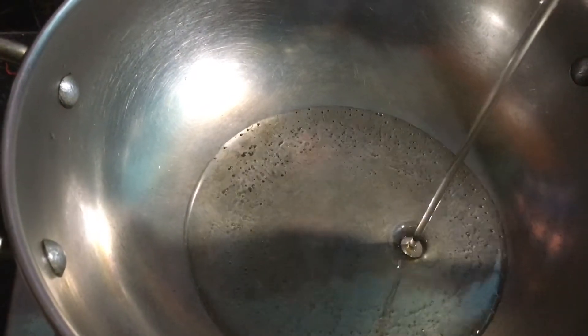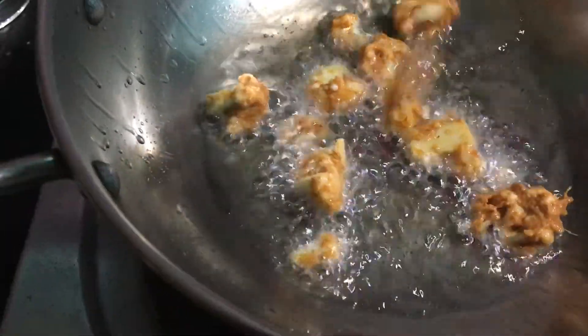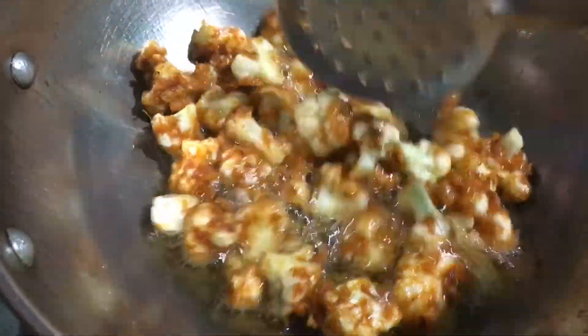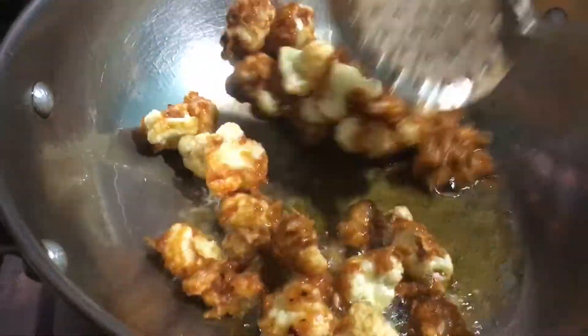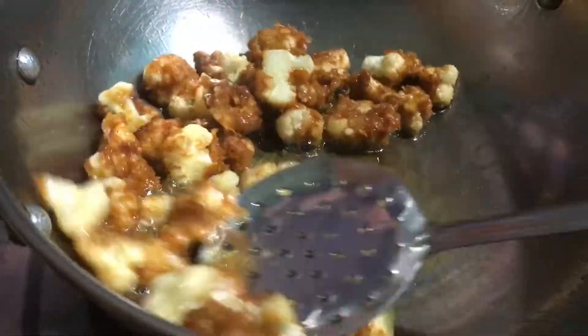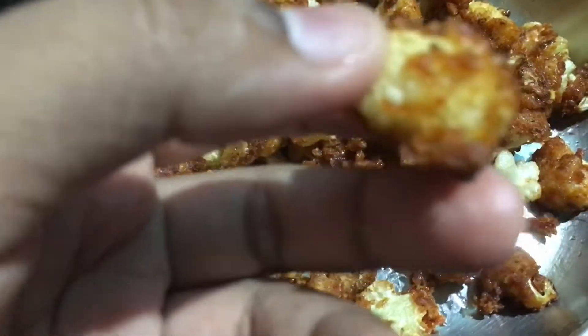We will fry it directly. Now I am going to fry the cauliflower with the batter. This is the first time to fry it in a small portion.